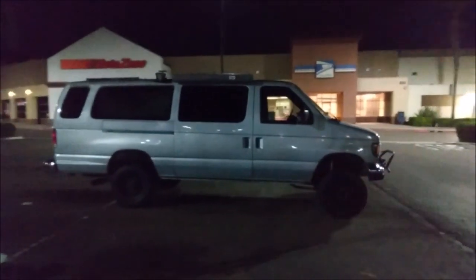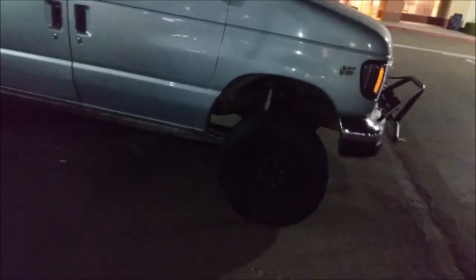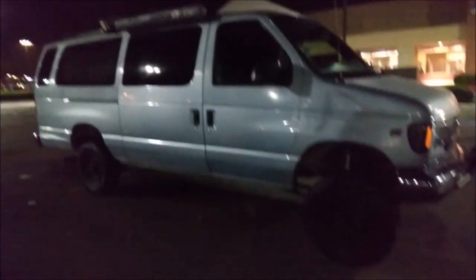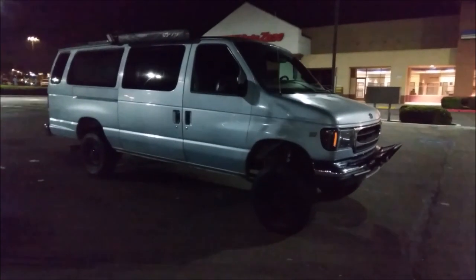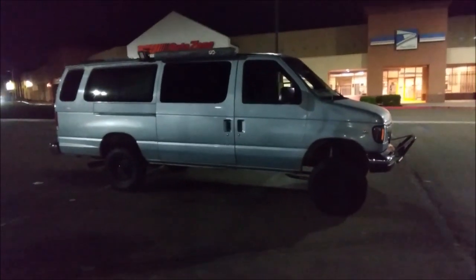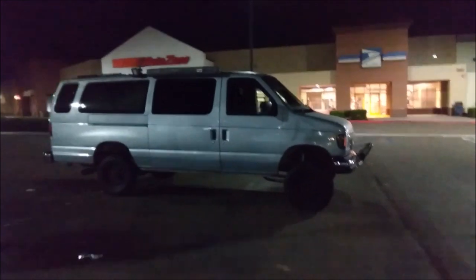And this being my second van build, the mistakes I made with my last van I haven't made with this van — that's why I still have stock tires. There might be a small period where I have bigger tires and no re-gear, but I think this engine will overcome bigger tires better than my last van because it has much more power. But I do intend on getting a re-gear, a rear locker, and bigger tires. Once I get those, I think this van is complete — as good as a two-wheel drive van can get.